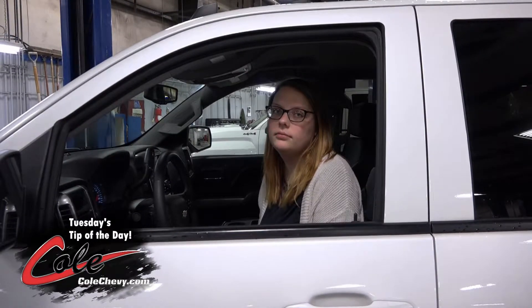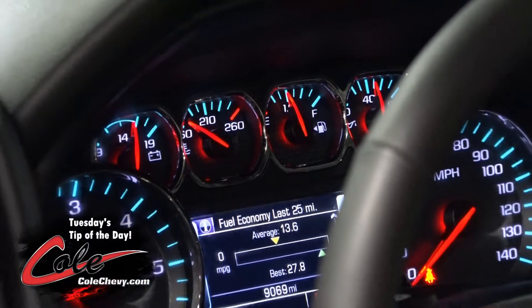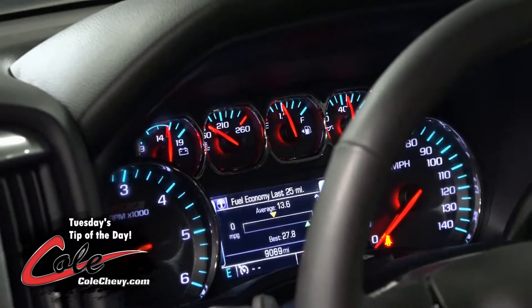I'm going to be going over a few tips with you today, one of which is how to tell which side your gas tank is on. Located on your gauge cluster, on your fuel gauge, there is a little gas tank with an arrow indicating left or right to tell you which side your gas tank is on.